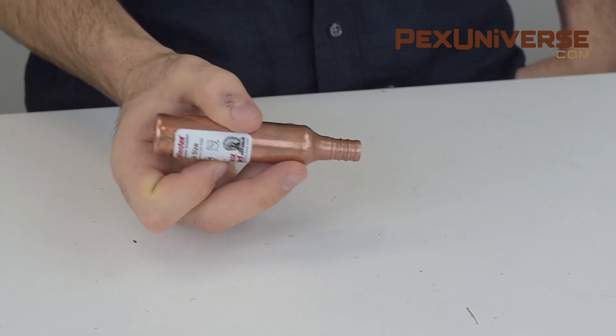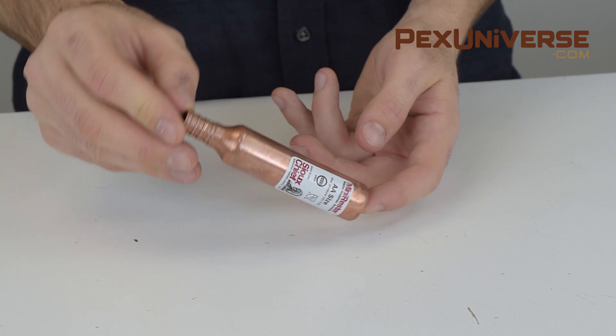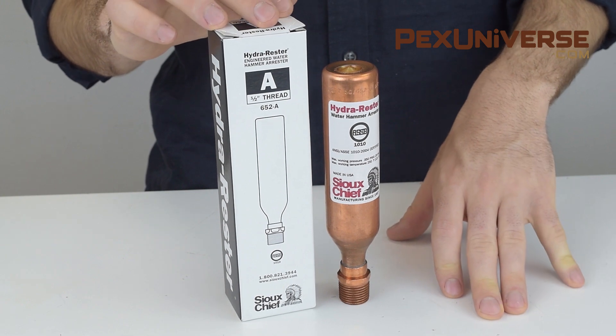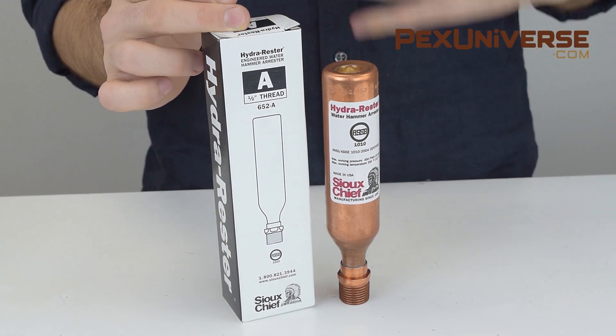It is to be installed upstream from any quick-shutting valves. It can be installed at any angle and the max temperature is 250 degrees. The Hydra Rester 652A can be used in multi-fixture plumbing groups. It can be installed in a 2x4 wall cavity at any angle and has a max temperature of 250 degrees.